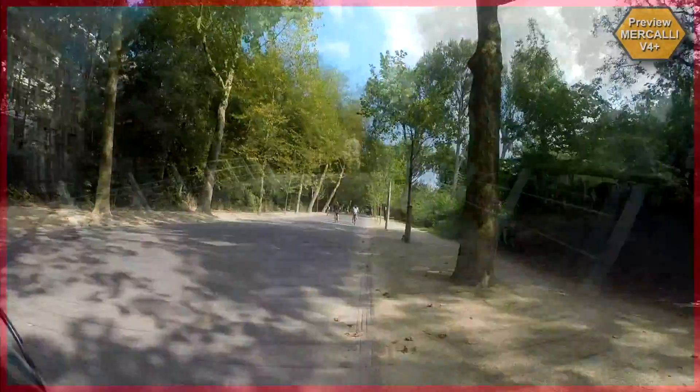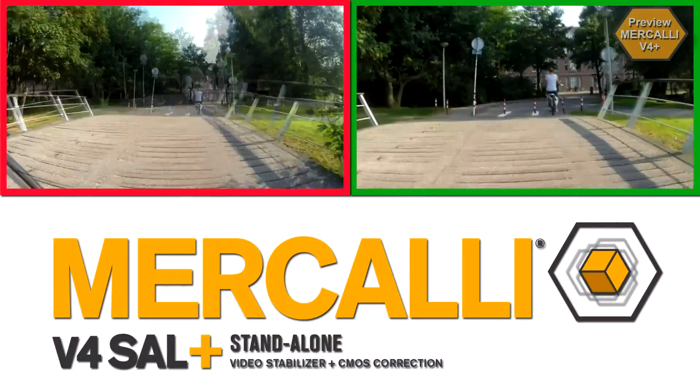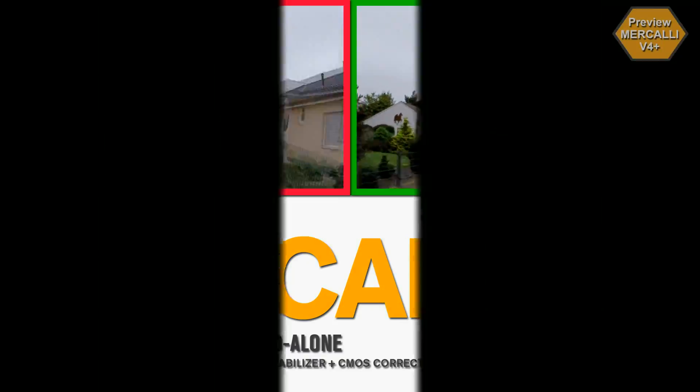This is today. You take care of the shooting, then Mercalli version 4 Plus optimizes the footage for you. Video stabilizer and CMOS correction for any action cam, camera phone or camcorder.